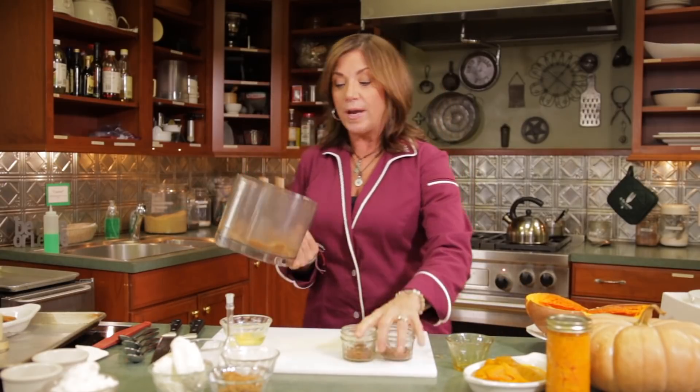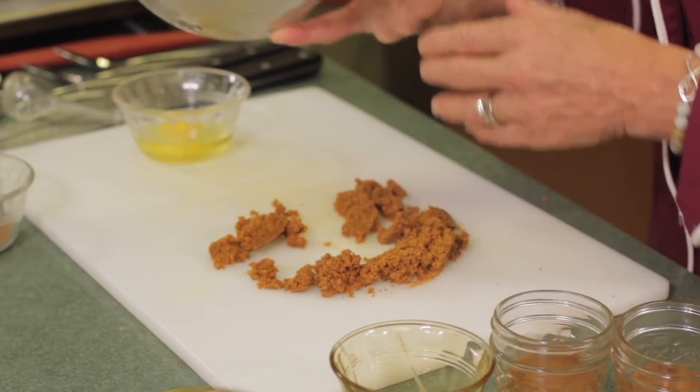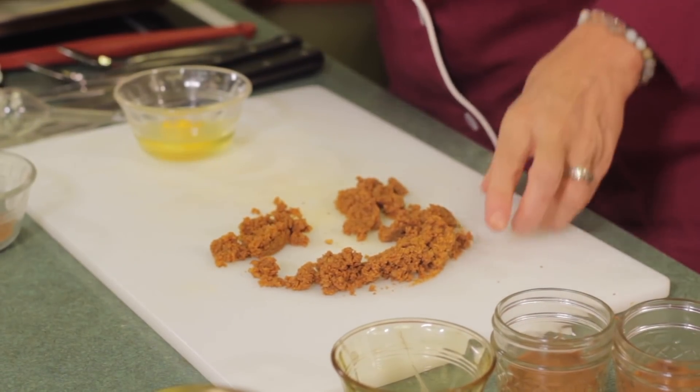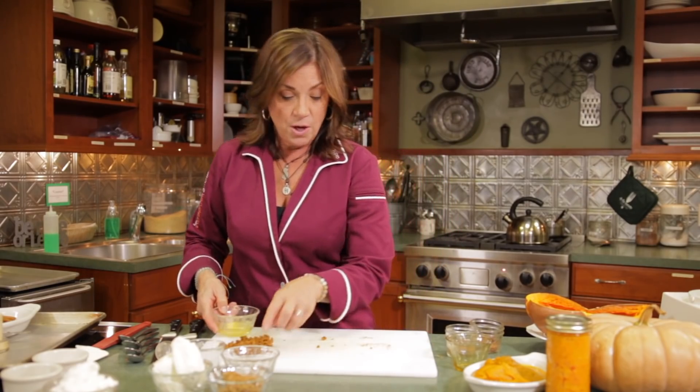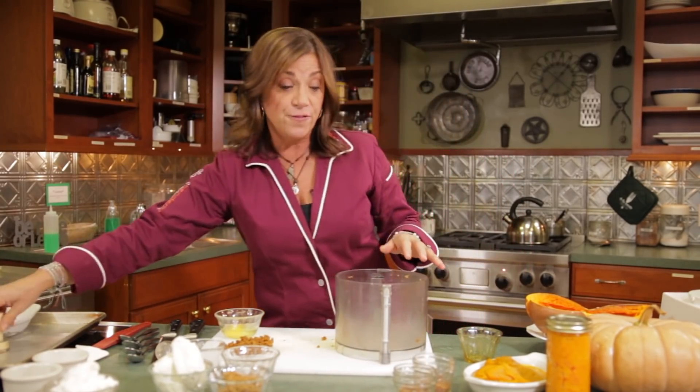We have some crumbs left over because I only did two jars, but we're not going to get rid of that — I don't waste anything. We're going to hold on to that and crumble it on the top when we're done. So we've got the jars all prepped and ready to go, and now we need to make the filling.